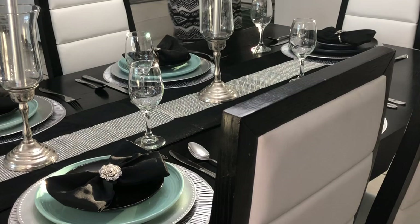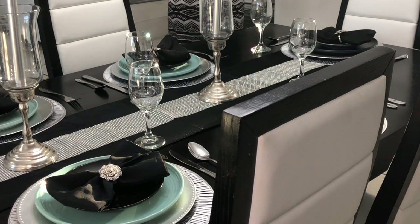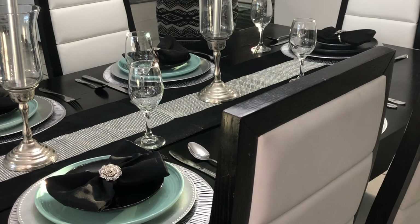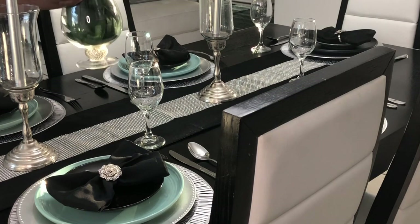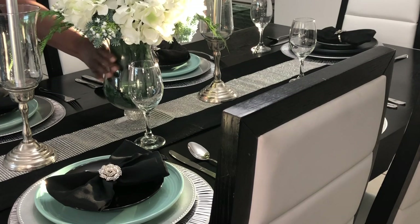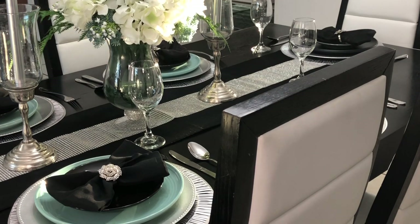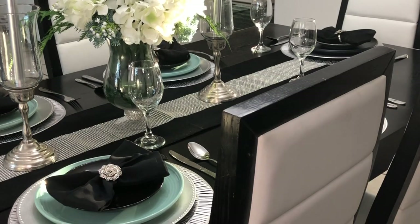Now I'm going to add this flower centerpiece that I created. I purchased this vase from Marshall's — I liked it because it has a little bling on the bottom. These flowers I got from Hobby Lobby and Michaels. I'm going to use that as a centerpiece because I don't want too much going on. Our table is fabulous — beautiful, not too busy.